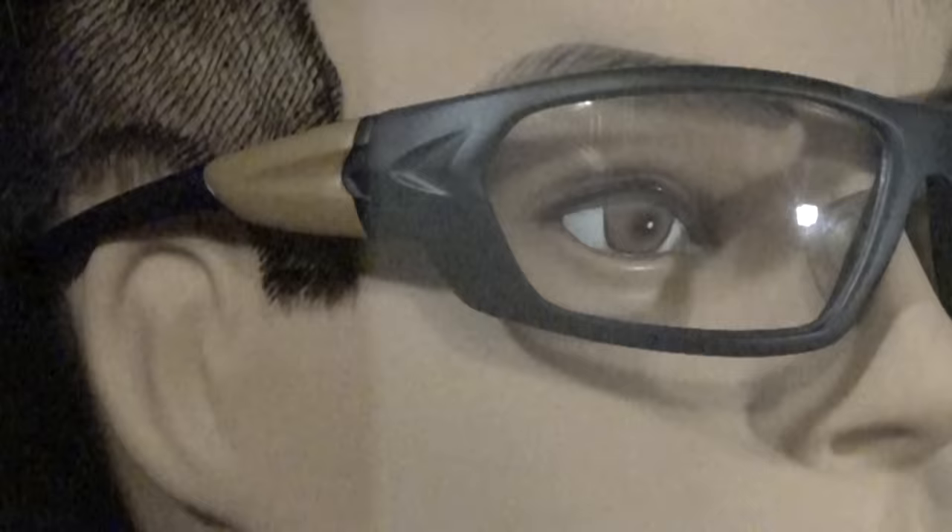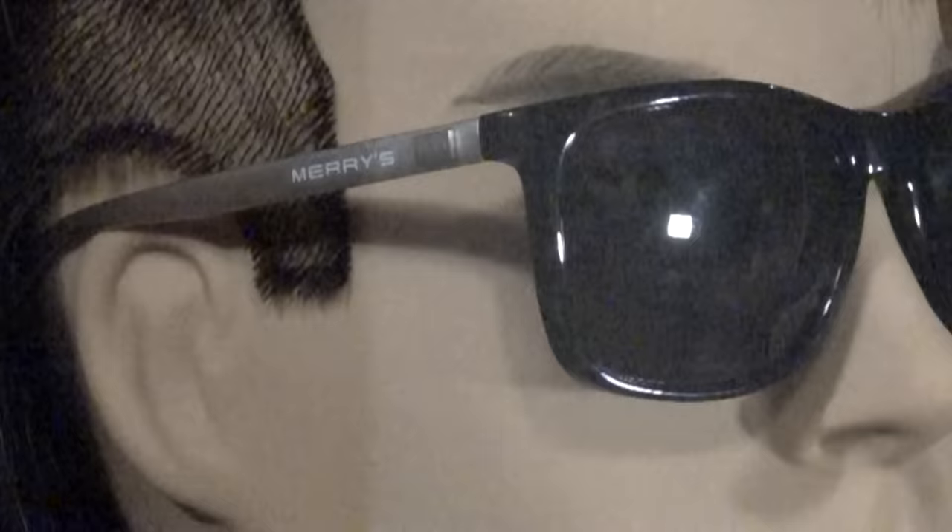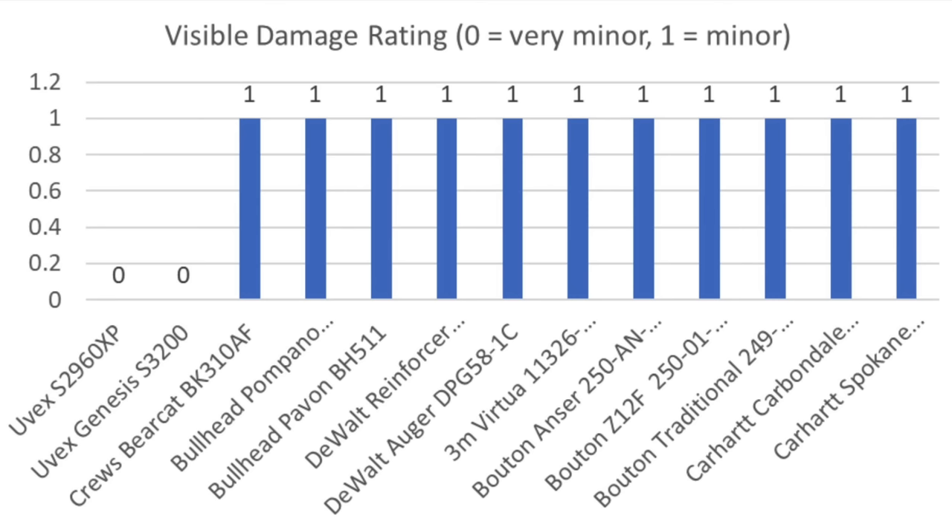The Carhartt Carbondale performed about the same as most other brands with regard to lens damage. The Carhartt Spokane performed similarly, with very minor lens damage. With the sunglasses, the lens flexed quite a bit but fortunately stayed intact, with a very small amount of damage. While all of the safety glasses passed this test, the Uvex brand seems to have done slightly better than the rest of the competition.